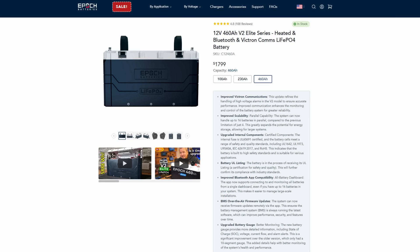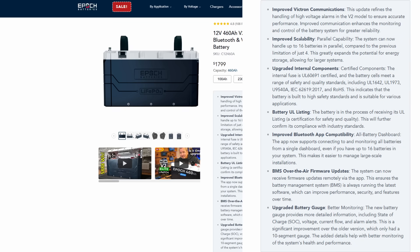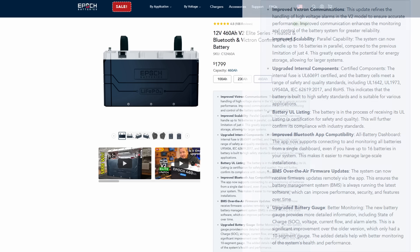Epoch goes through all these upgrades on their website — I'll include a link in the video description. You have improved Victron communications and improved scalability, meaning you can connect up to 16 batteries in parallel versus just four on the previous generation. The battery has UL-listed components including fuses and battery cells, and they're hoping to get the battery UL certified as a whole. You also get improved Bluetooth connectivity to manage all 16 batteries in a single dashboard, plus firmware upgrades over the air.